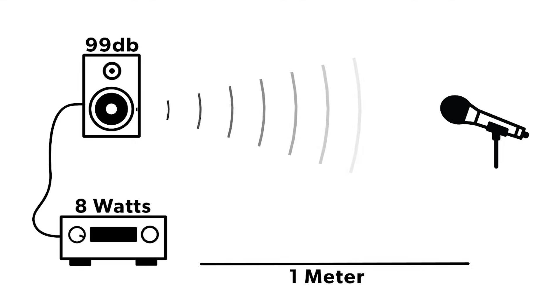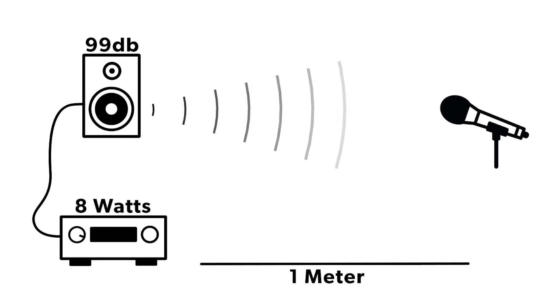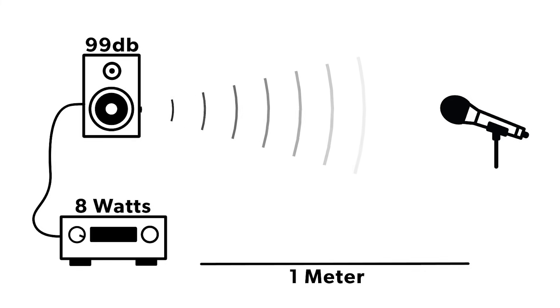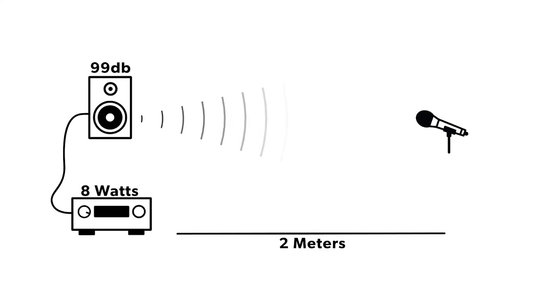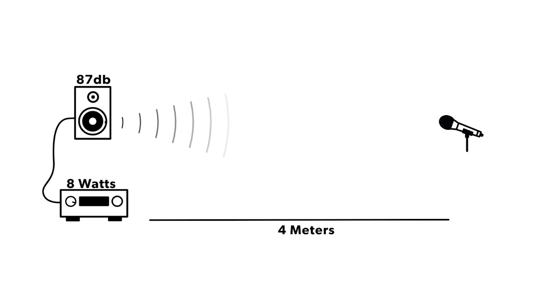Now 99 decibels, as we just discussed, is a lot of sound pressure level. But keep in mind, that's measured at 1 meter distance from the speaker. Your listening position is likely going to be 3 to 4 meters away. How does distance relate to sound pressure levels? As we double the distance on that sensitivity rating, we actually remove 6 decibels of energy from the system. So if it's at 99 decibels at 8 watts at 1 meter, at 2 meters at the same power it goes back to 93 dB. And at 4 meters, it goes back down to 87, which is our target.